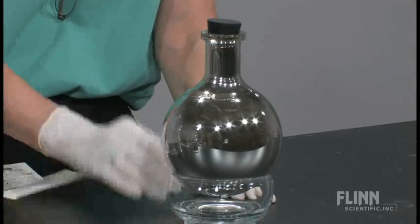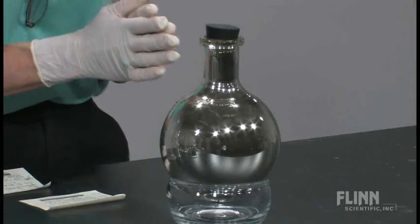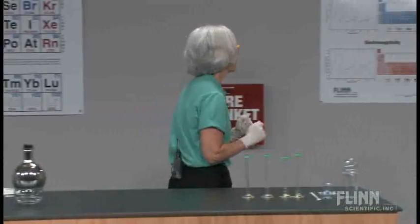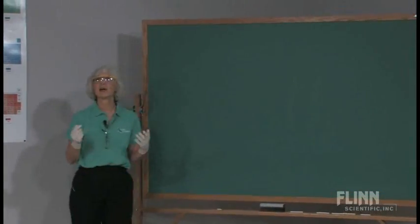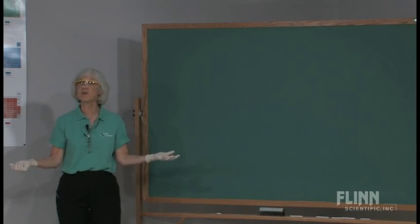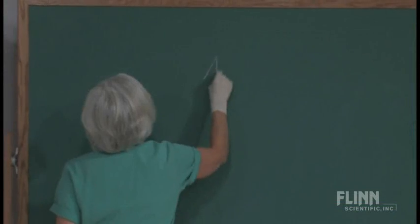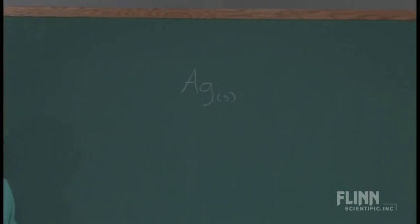Now, what we want to do is talk about the actual reactions here. So I'm going to go to the chalkboard and discuss the chemistry. With my students, I would ask: what's the very obvious product here? Well, it's silver — so I'd write down silver and put a little 's' next to it because it's elemental silver.